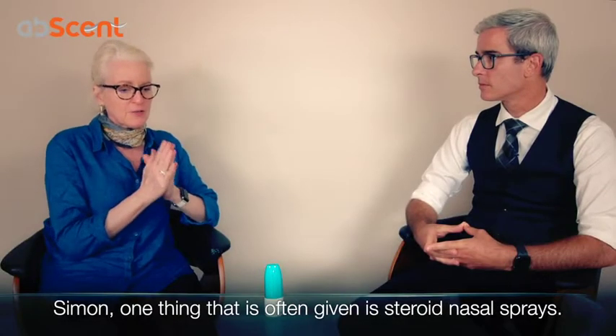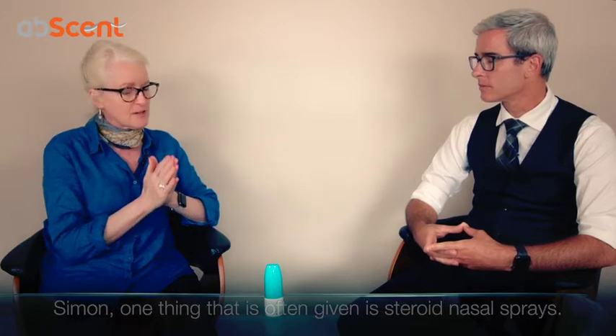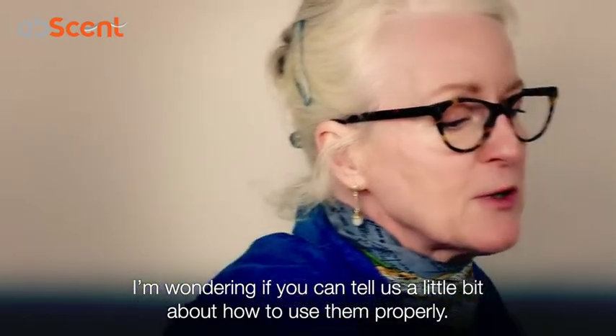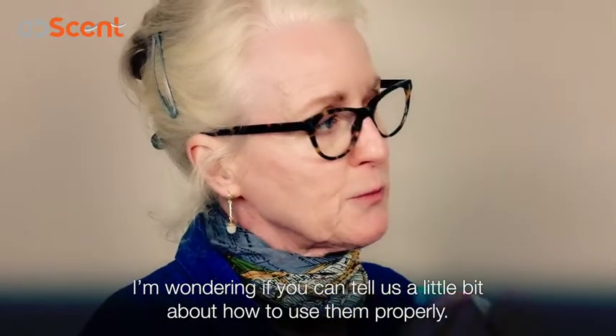Simon, one thing that is often given are steroid nasal sprays. I have been given these also by a doctor, and I'm wondering if you can explain to us a little bit about how to use them properly.